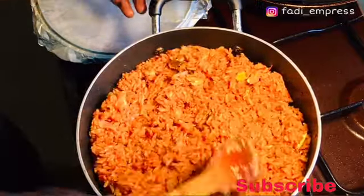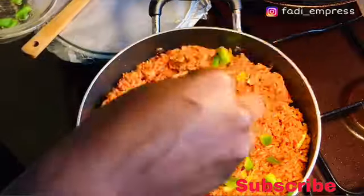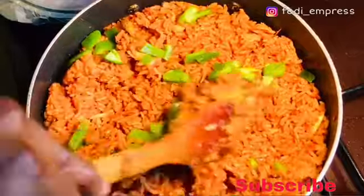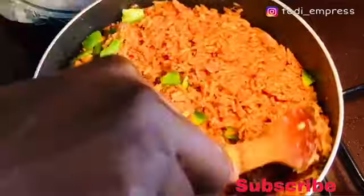After cooking for about 10 to 12 minutes I checked on my jollof rice, which was almost ready. I removed the scotch bonnet pepper, added some chopped green pepper, then covered it for about five more minutes — and then my jollof rice was ready.